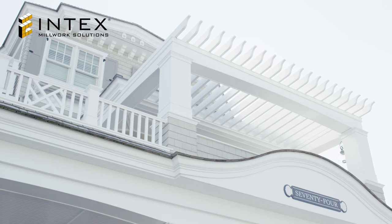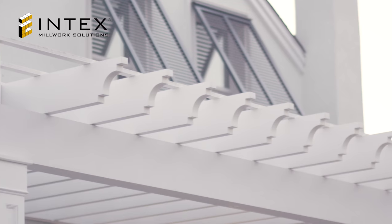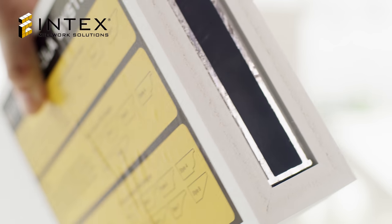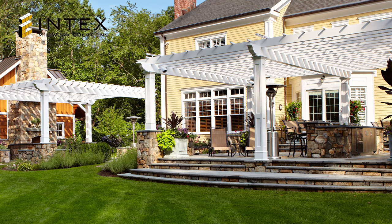Designed completely with low-maintenance materials, your Intex pergola system will provide years of carefree enjoyment. Our cellular PVC rafters and carrying beams will not rot, warp, crack, or peel. The aluminum internal reinforcements and external brackets will not rust or corrode. Quality stainless steel screws and fasteners will not rot or bleed onto the structure.